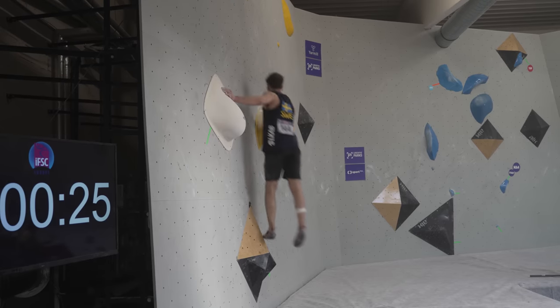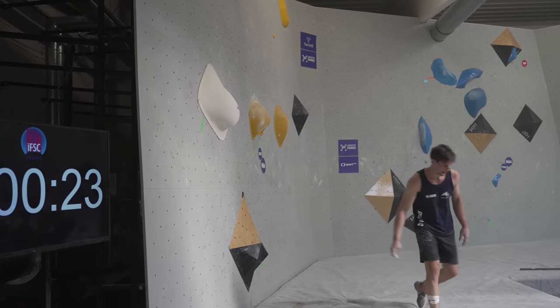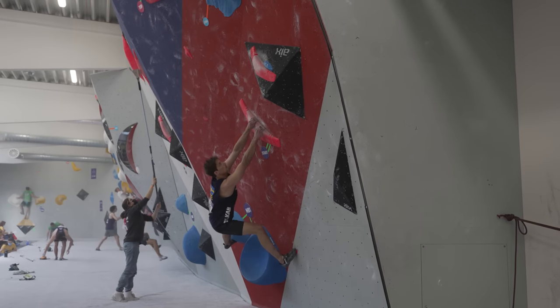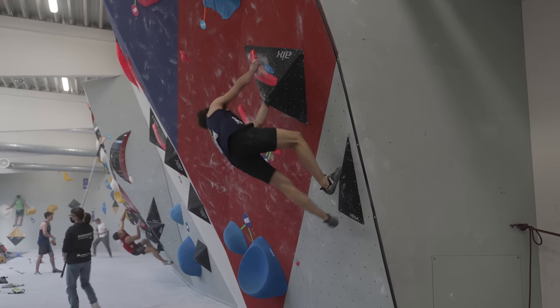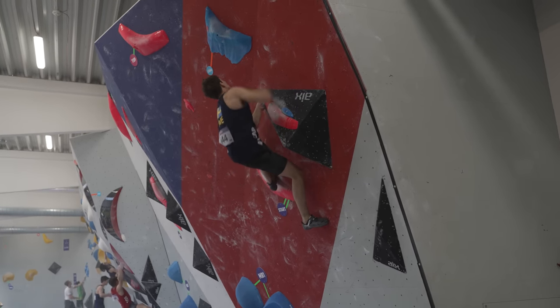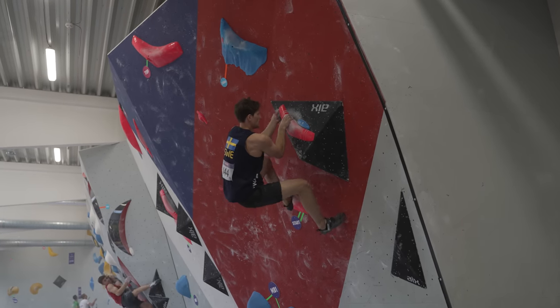I couldn't climb like my usual self. I felt like the way you perform in training should transfer as much as possible to the competitions, and I felt nowhere near the same as I usually do in training. I just couldn't really climb the way I wanted to.